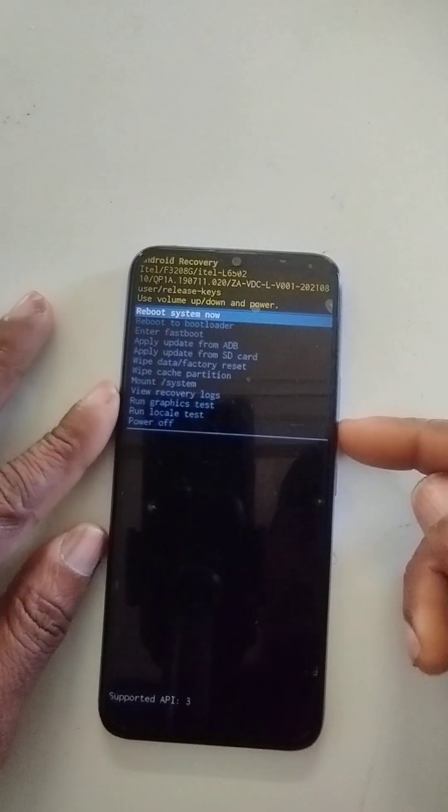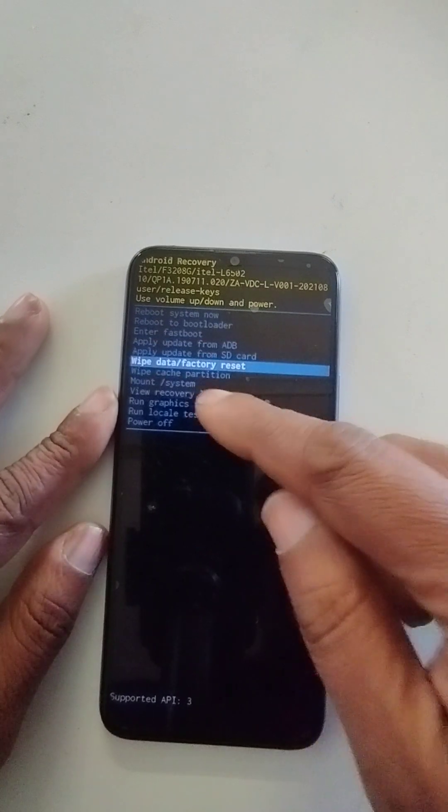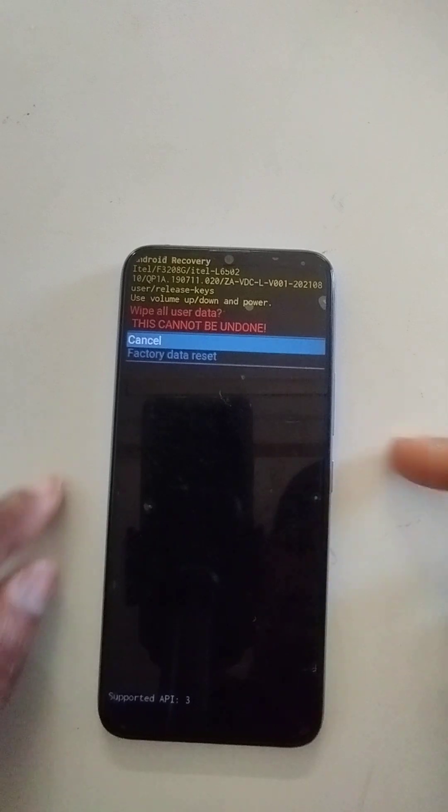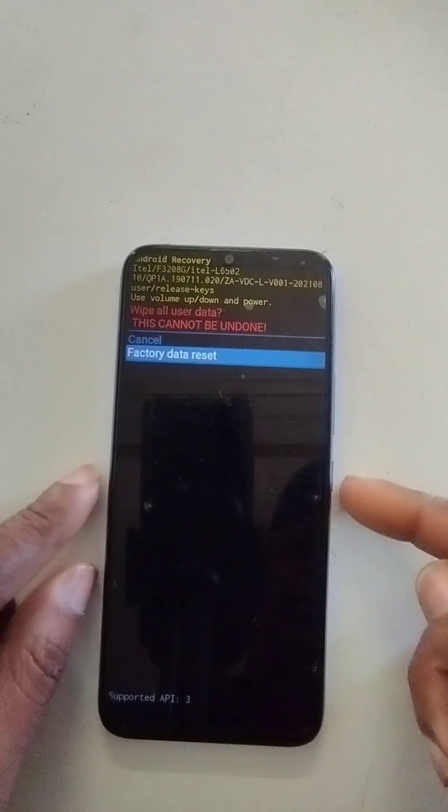Use the volume down key to navigate to 'Wipe Data / Factory Reset.' Then press the power key once, then volume down, then power again to confirm.